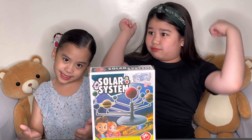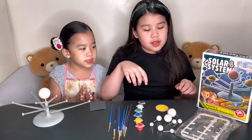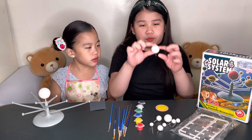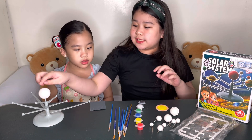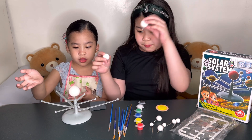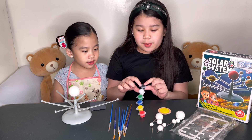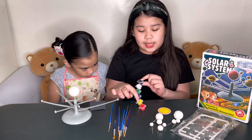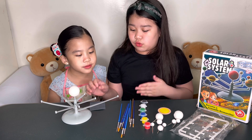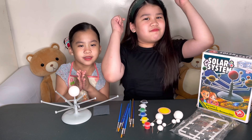So let's just get started. This is what we got from the box. Our mommy helped us take this off from the packaging and put them together. We have the planets, the Sun, and she also helped us build the stand for the planets so we can put them right there. And here's the ring for Saturn. The paint — black, white, green, blue, yellow, and red — it only comes with one brush, but we have a lot more brushes to use. And then here's sandpaper right over here.